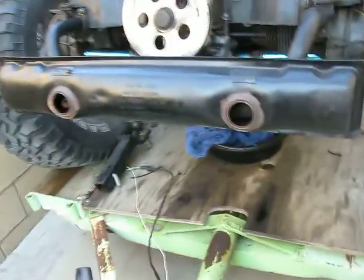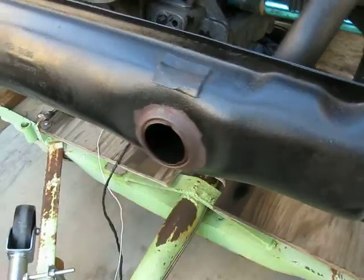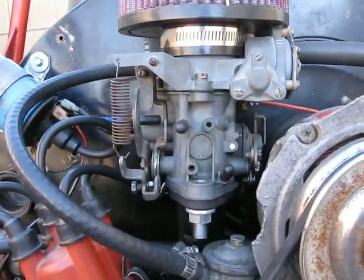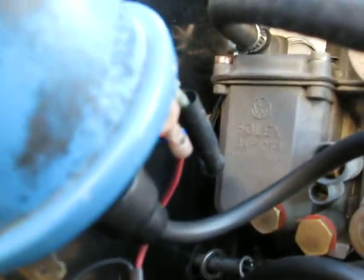I bought a stock P-Shooter exhaust. The actual parts right here where the P-Shooters come out, I have those. I'm just going to get them re-welded on. I also bought a stock 34 PICT-3 carburetor — an original, made in Germany, Solex PICT-3.